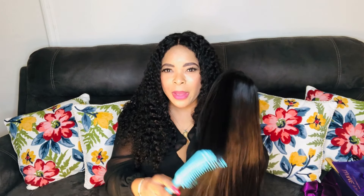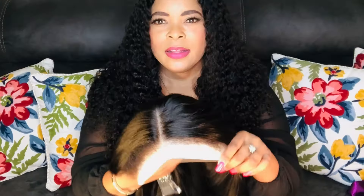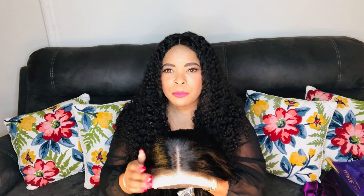This is Yaki Straight Hair for those of us who want a much more natural look. This hair mimics the way your hair would look after a fresh perm. This is how the wig looks in the front and these are your natural 4C edges. I'm going to show you how I'm going to transform these edges to make them blend in a lot better with the rest of the hair.